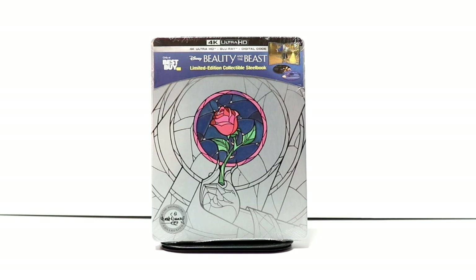Hey, Tony here. Today I'm going to do an unboxing of the Best Buy exclusive steelbook for Beauty and the Beast, so stay tuned.